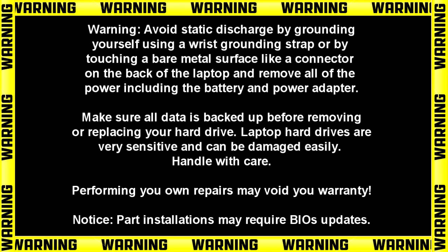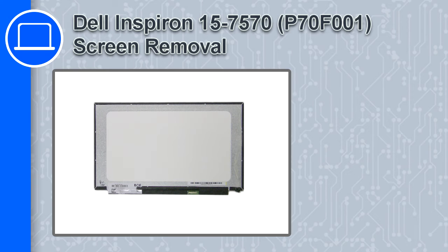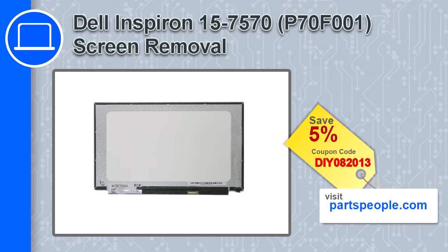Hey, how's it going? This is Ricardo, and in this video I'll show you how to remove the screen on a Dell Inspiron 7570. If you're looking for parts for this laptop, go to our website and use this coupon for a 5% off discount.